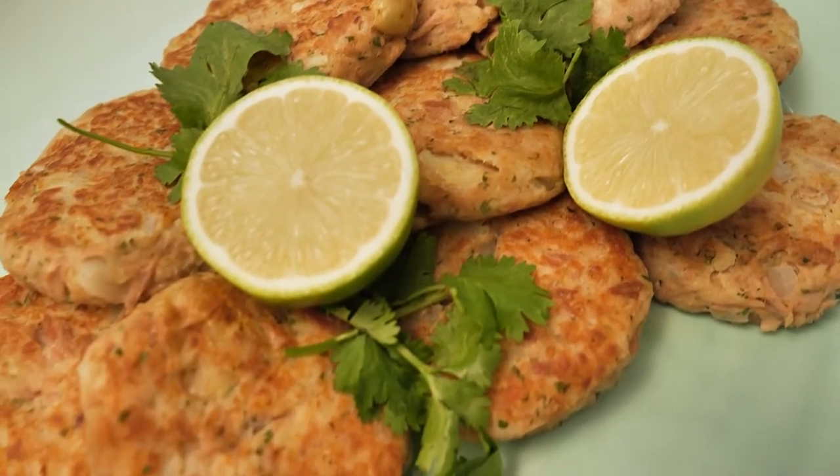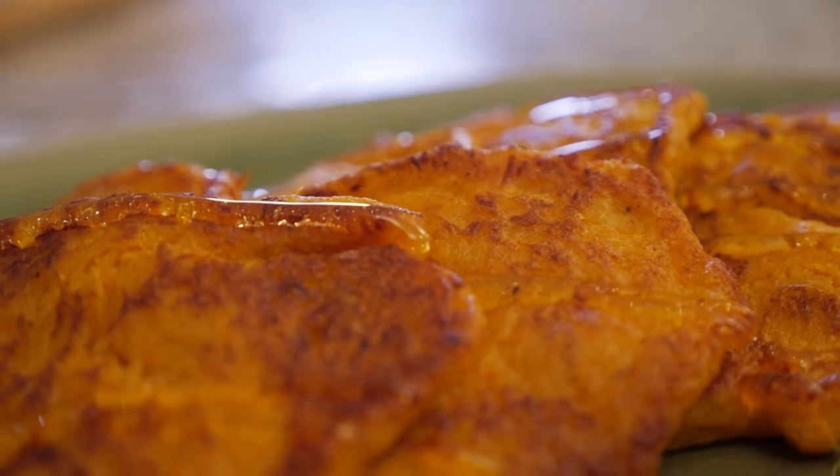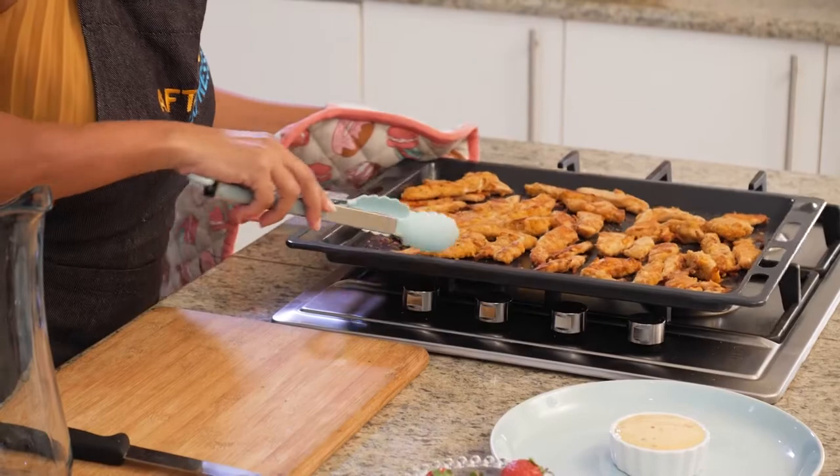We've been cooking up a storm here in Chef Naledi's Kitchen with our children-friendly cook-along. We started it off with some delicious tuna cakes, followed it up with some amazing butternut fritters, and now she's just taken out those beautiful golden brown goujons.